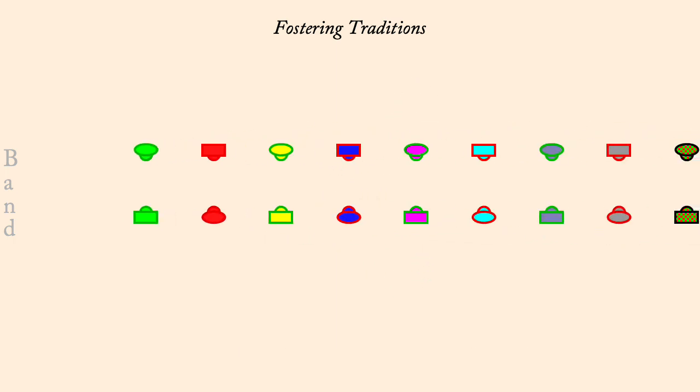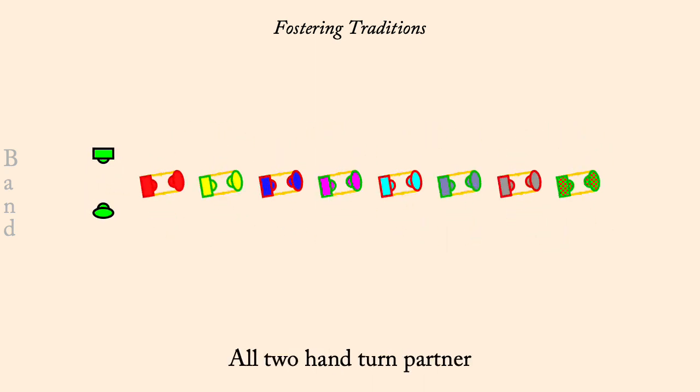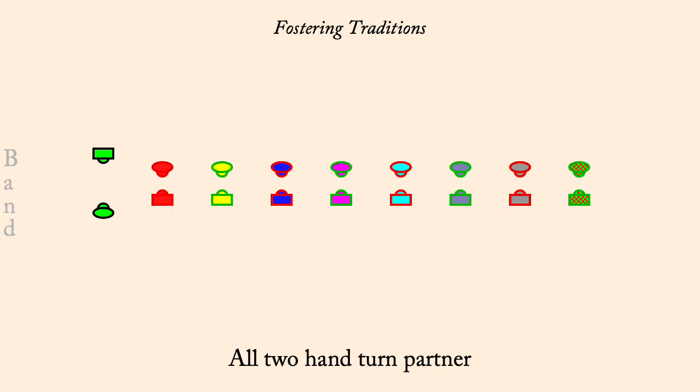One's half-figure-eight down. Partner's two-hand turn. Two's half-figure-eight up.